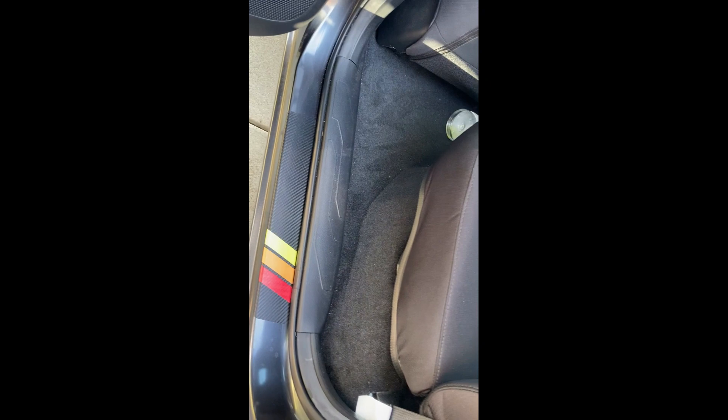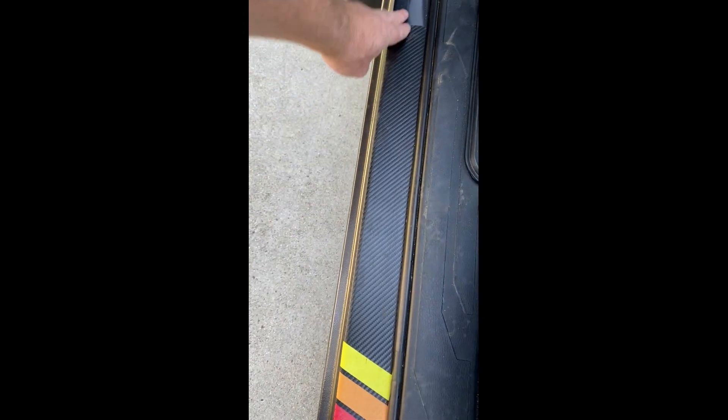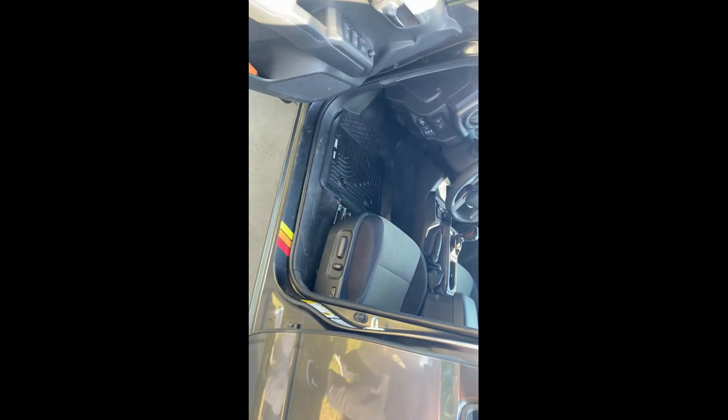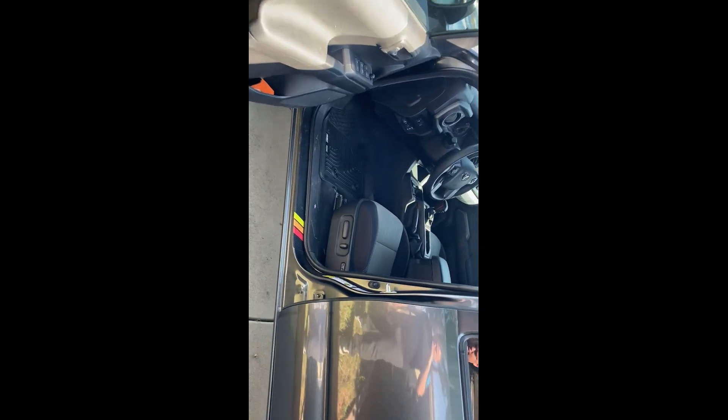Another one of my favorite mods that I just put in a few weeks ago were these door sill adhesive strips. People were complaining that their door sills were getting scratched up. Some people say these were peeling, but I've had them on for about two months and they seem to be doing well. They leave a pretty cool look to it.